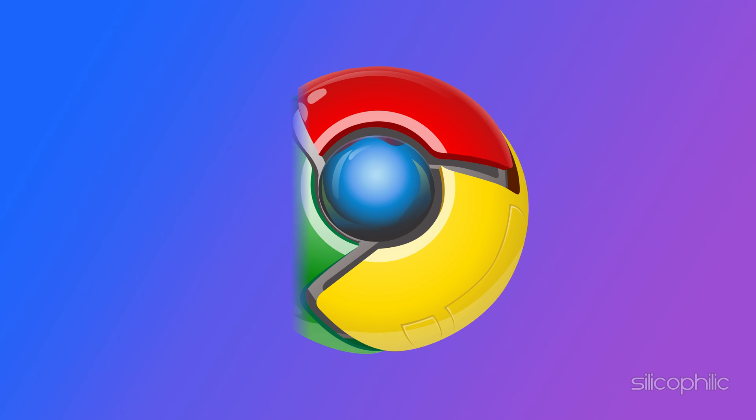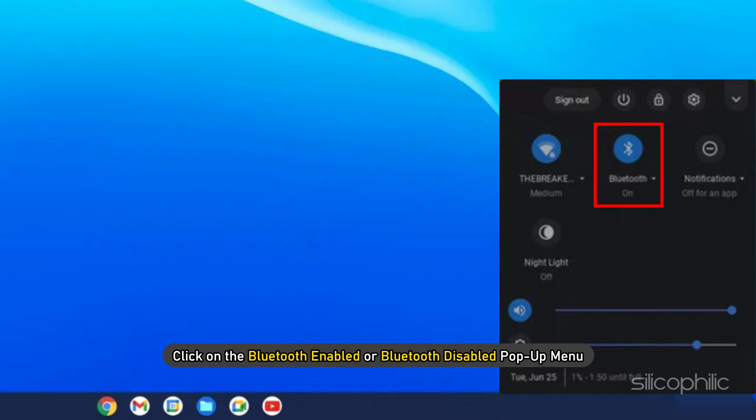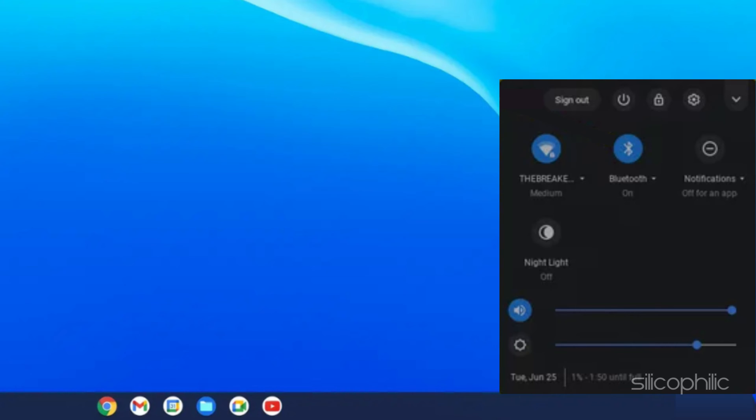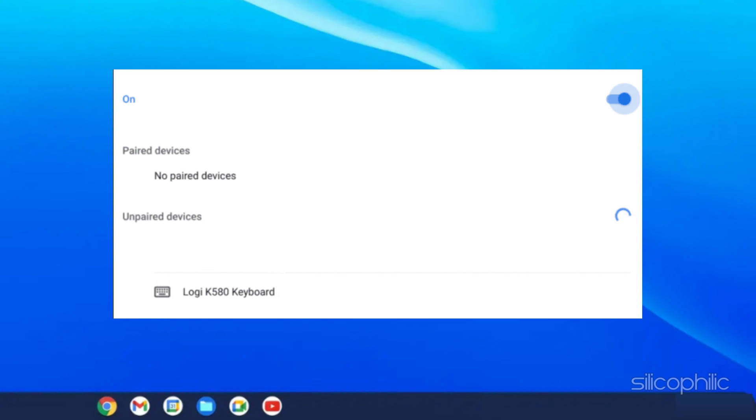For Chrome OS, first click on the lower right area of your desktop and click on the Bluetooth enabled or Bluetooth disabled pop-up menu. After that, click on Manage Devices. Now you will see the Logitech keyboard on the screen. Click on it.